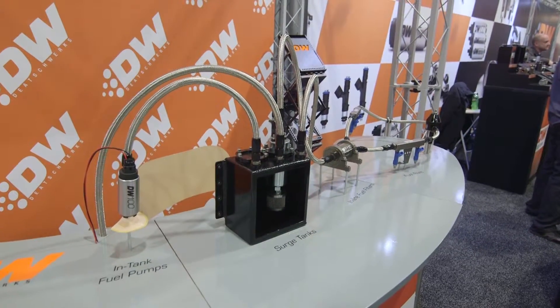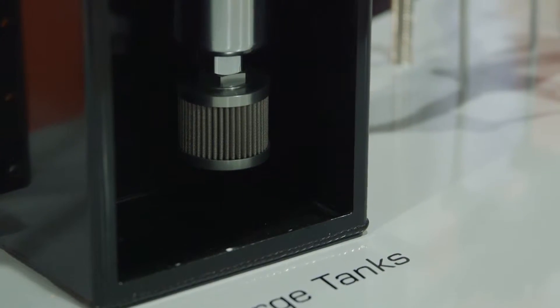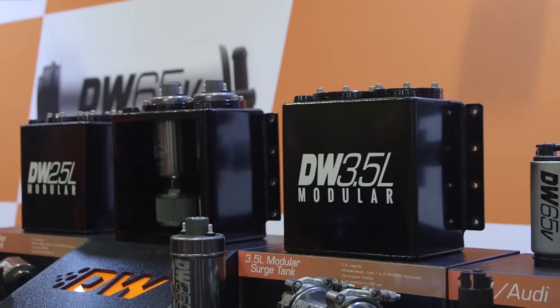What we're looking at is a series of products we released halfway through 2015. It is our modular surge tank system, consisting of a 2.5-liter and a 3.5-liter surge tank that fits our DW250IL and DW350IL fuel pumps.